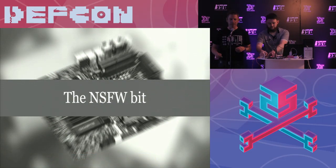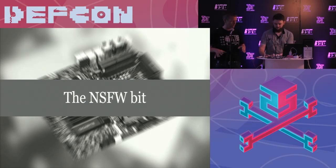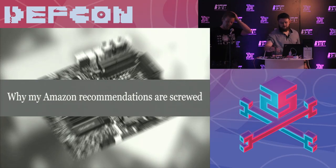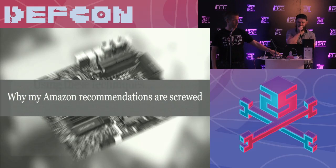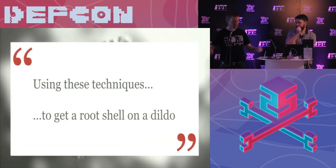We're going to move on now. If anyone isn't comfortable with what we're about to talk about, we are going to be talking about adult toys. So if you're not comfortable about that, please just leave the room. This is going to explain to you why my Amazon recommendations are absolutely screwed. If you buy adult toys on Amazon, you get some really weird recommendations. We're going to show you how you can use all the stuff we showed you on DVRs to get a shell on a dildo.